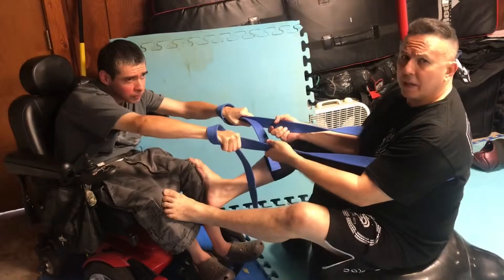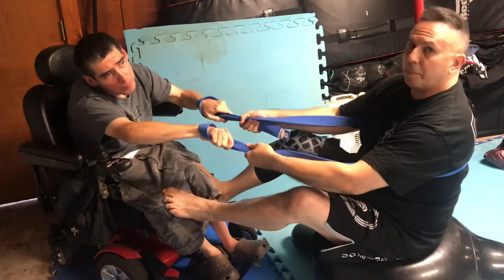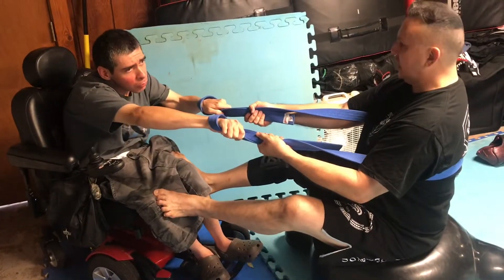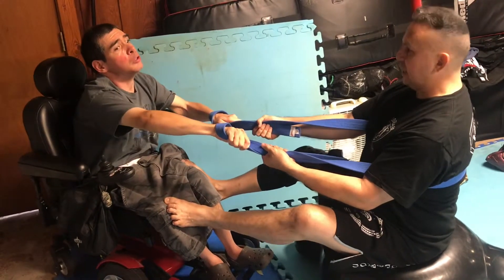Exercises to help Phil extend his effective combat range and work on his core posture. Be like a water ski — get your back as upright as you can, and puff your chest out like you're the front of a sailing ship.